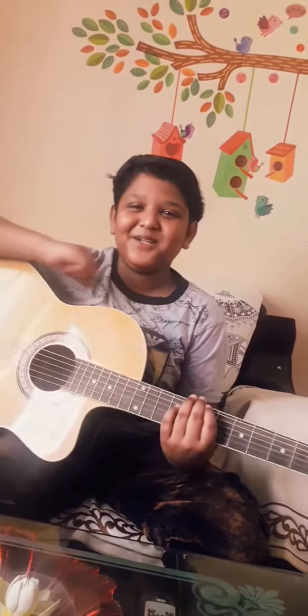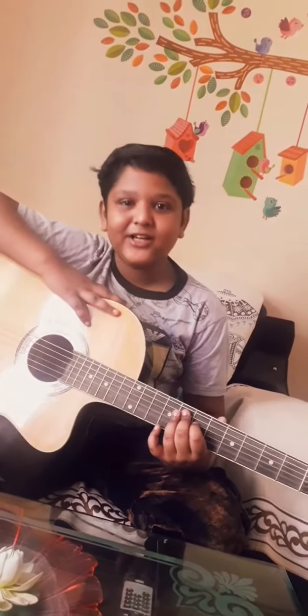Hello friends, welcome back to my channel Sharno Rockstar. Today I am going to tell you about guitar parts.